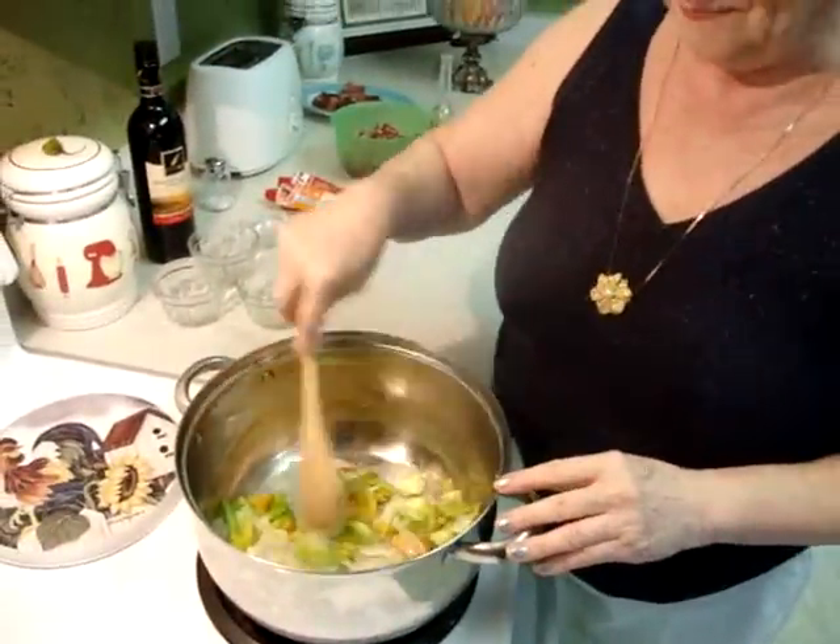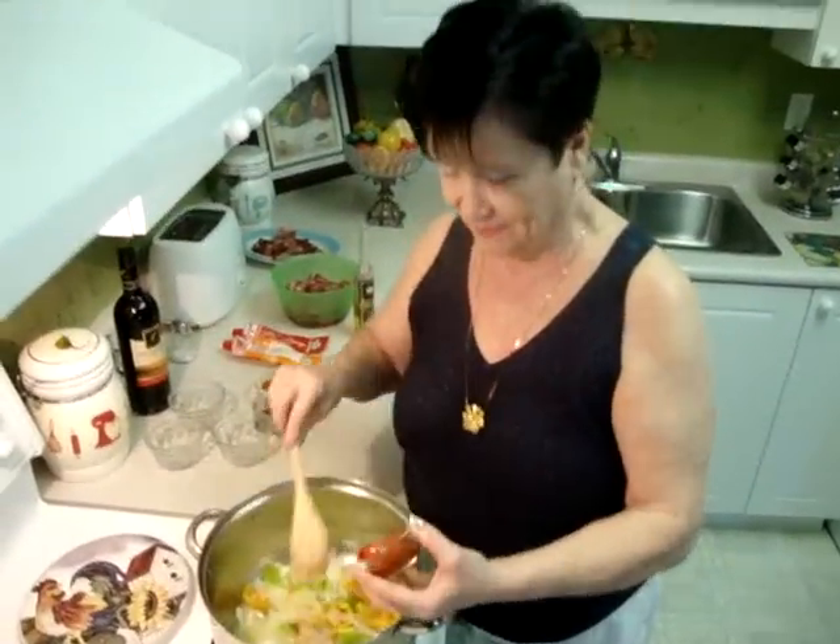Now it's a sauté, maybe 2 minutes. So I added 2 tablespoons salsa — Hungarian people don't use salsa, but I use it. I make this goulash my way.